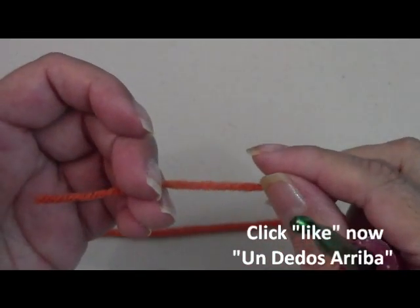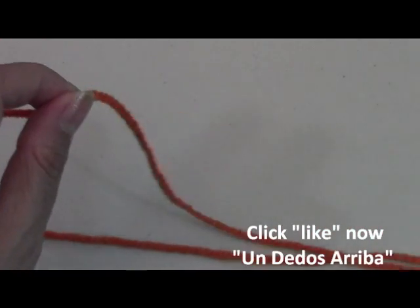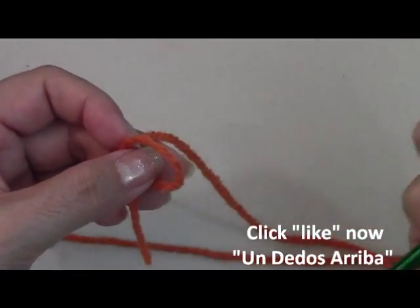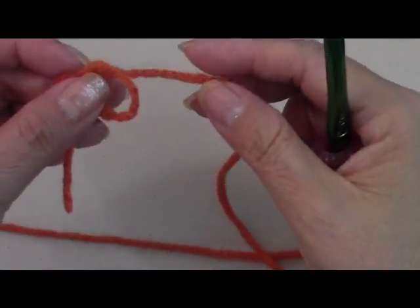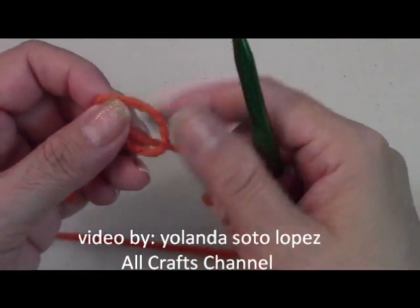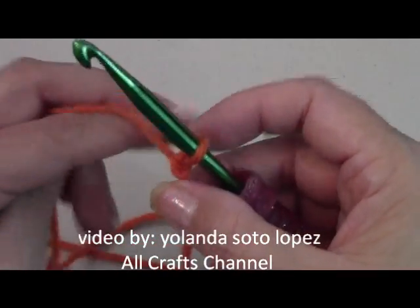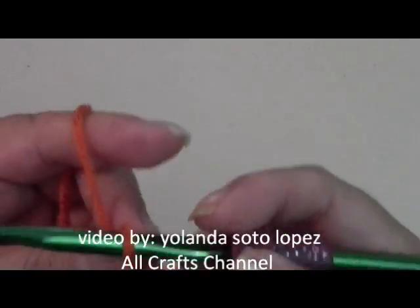The important thing to remember is that your chain — your starting chain — has to be an odd number. No even numbers. To begin this one we're going to chain 65. This fits me; if you want it to be looser it's pretty warm around my neck because I'm going to use it under a jacket. If you want it looser you could make it 75, though that might be too big. So to begin I'm starting with 65 chains.